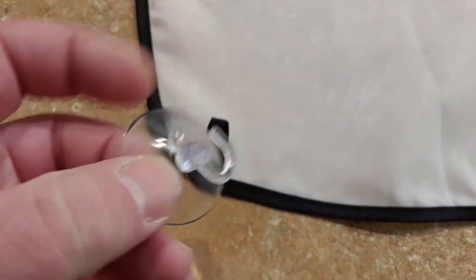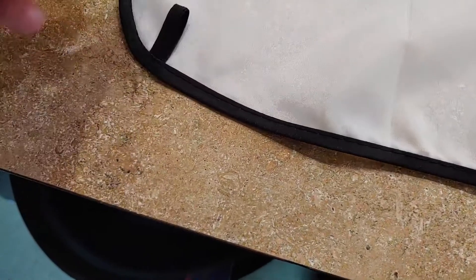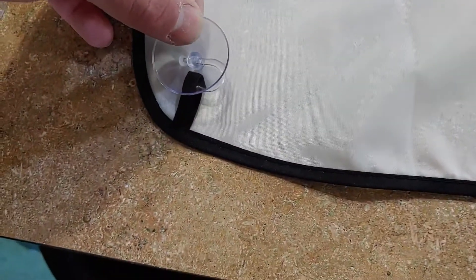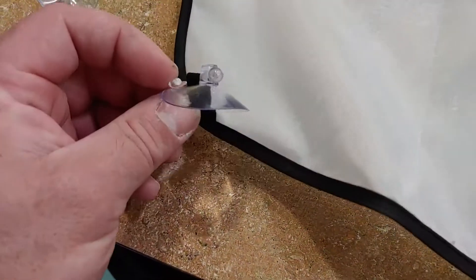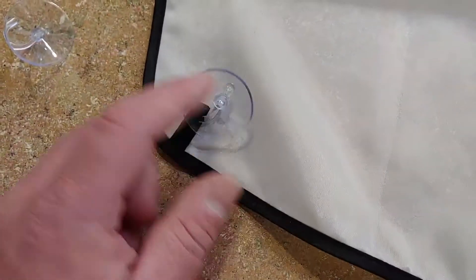The suction cups have a hook on the bottom and they just hook right on through here. I'll try to do it one-handed — it's a little tough — got it! Look at that. It hooks in and just sticks to your mirror, pretty cool.